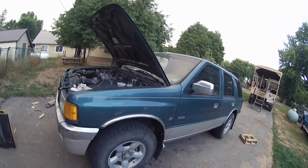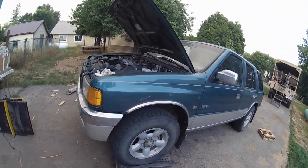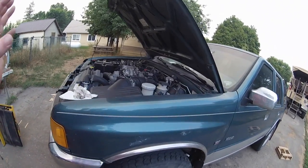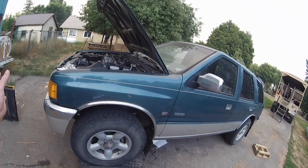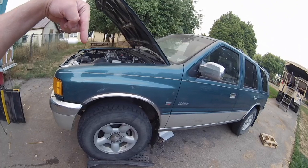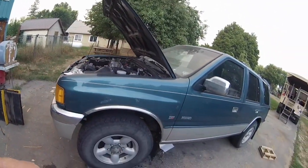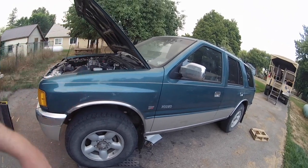This is our 1996 Isuzu Rodeo V6 four-wheel drive. I just finished changing the transmission fluid and putting a transmission filter in it. If you want to know how to do that, or just how to add fluid to it because there's no under-hood dipstick, the link will be down below.